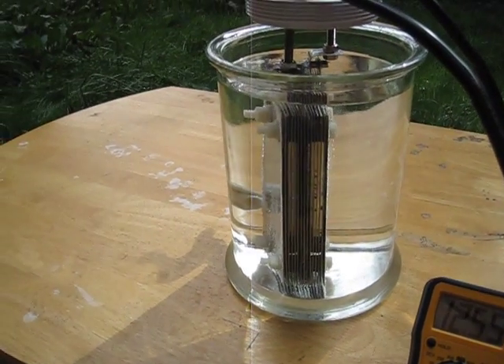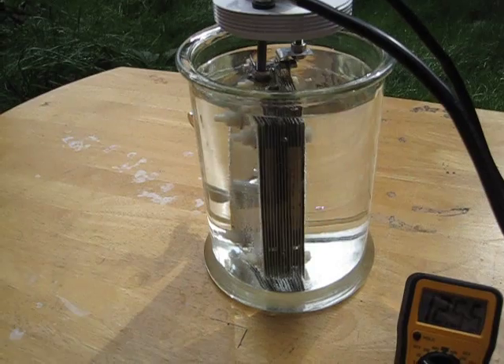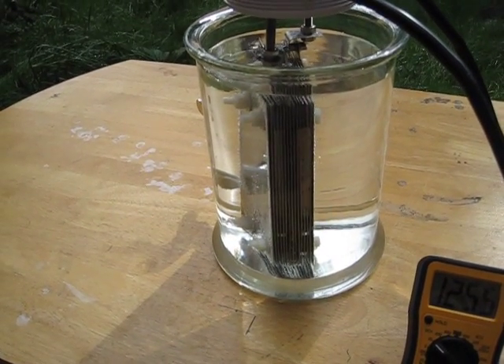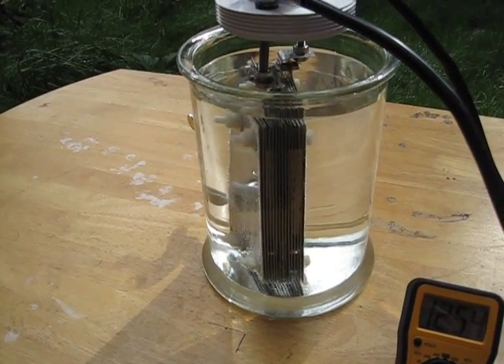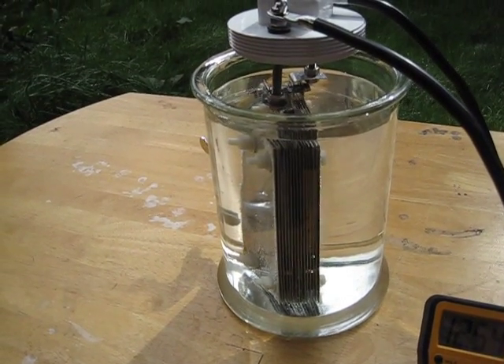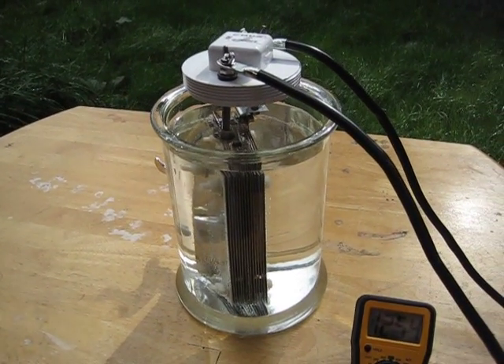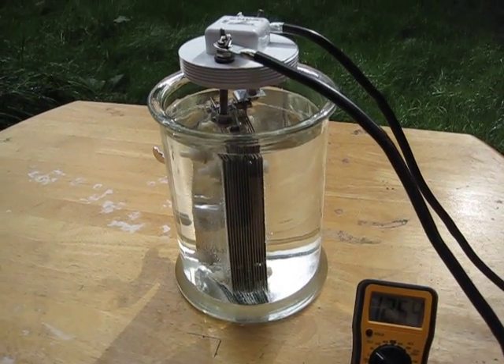She's making real fine bubbles. I'm going to let her go for about an hour and see how it goes. Anyway, let me get this posted on the video so you guys can see what's happening and how it's going. We'll be right back.